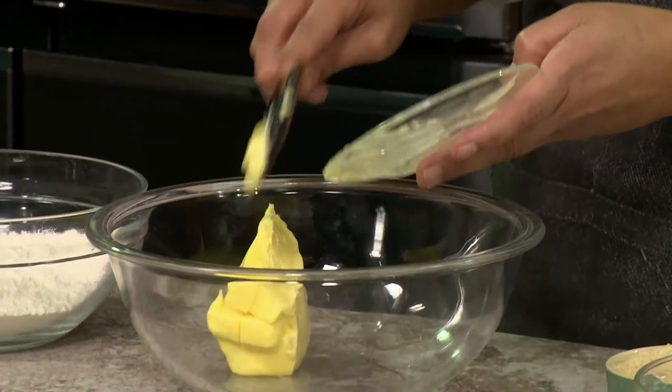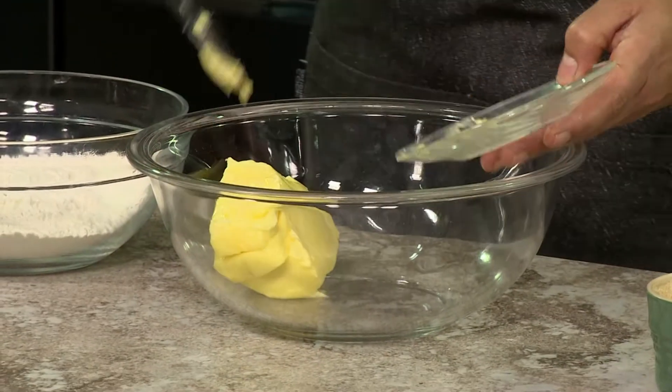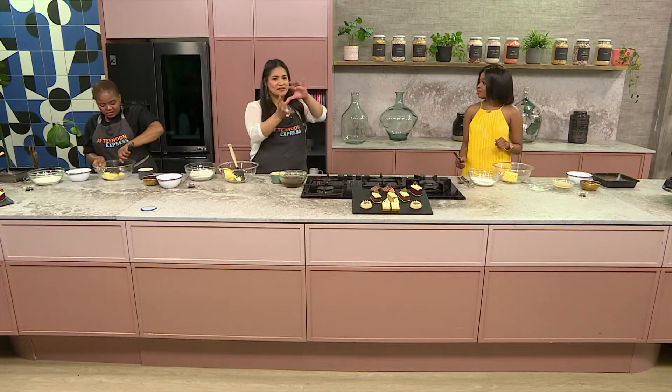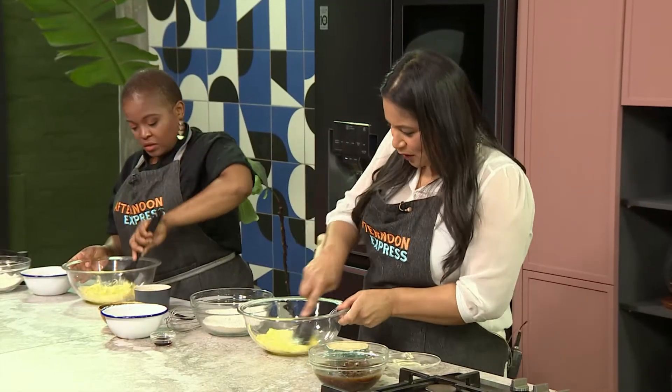When you decide to pop it in the microwave if it's a little bit hard, watch it — don't just leave it in the microwave because you're going to be stuck with melted butter. Slow and steady. Keep your eye on it — five-second intervals. Just move it around a little bit and play with it.